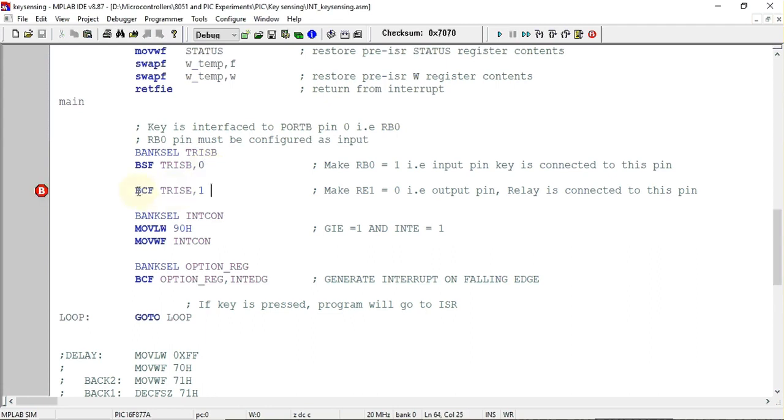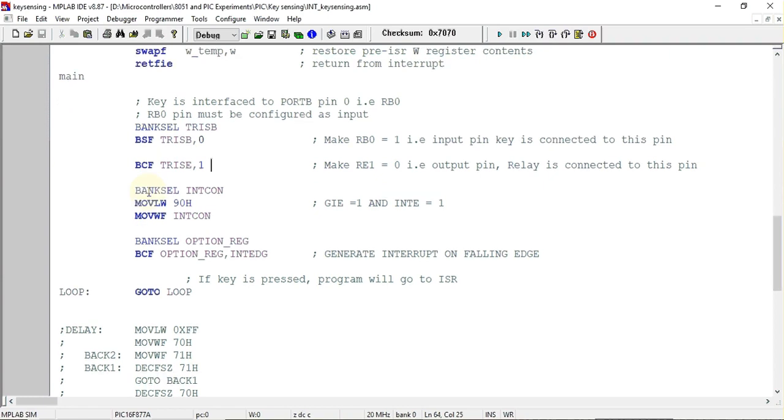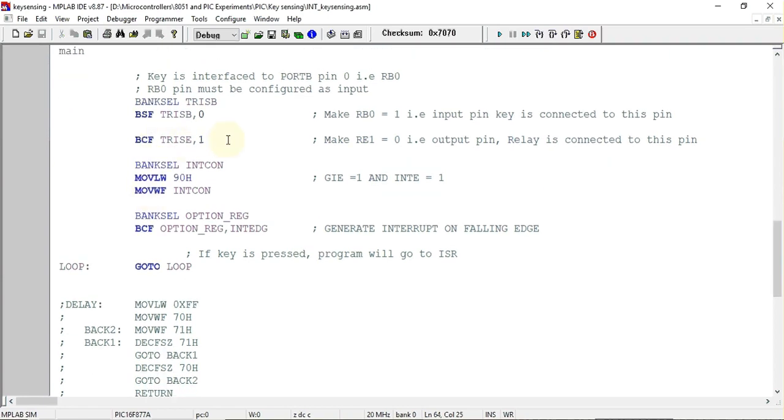The pin to which the relay is connected is configured as an output pin. That pin is Port E pin number one, RE1. We need to clear the corresponding bit in the TRISE register, so this pin will be configured as an output pin.